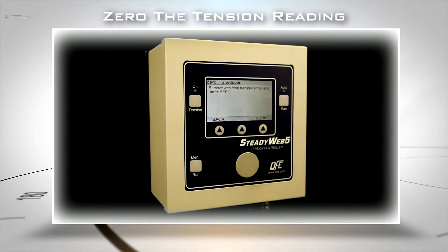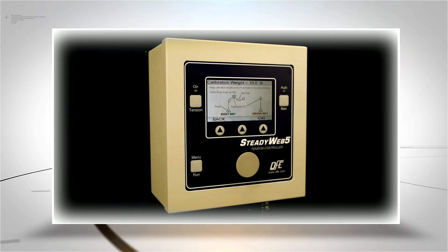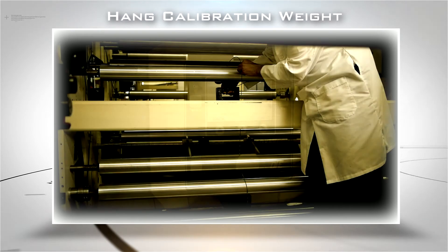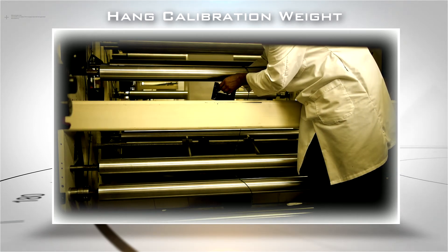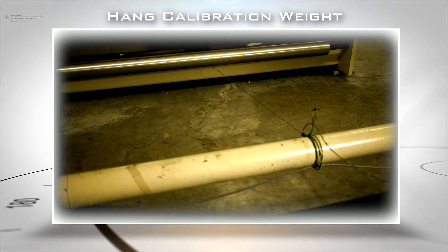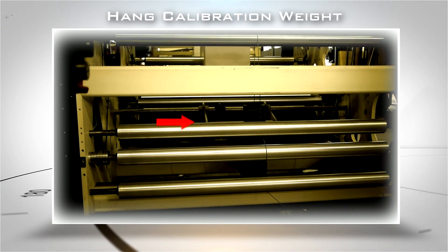Make sure there are no web materials or foreign objects affecting the transducer roll you will be calibrating, then press the Zero key. Hang your calibration weight the correct way, as shown in the on-screen diagram. The rope should be attached securely at one end to your calibration weight and threaded over and under rollers to match your web path. Secure the free end of the rope to the center of an idler roll adjacent to the transducer roll, not directly from the transducer roll, so that the weight is suspended freely over the opposite adjacent idler roller.